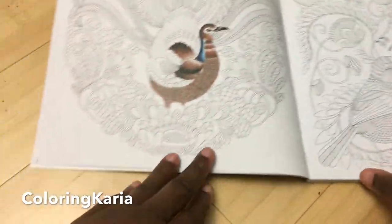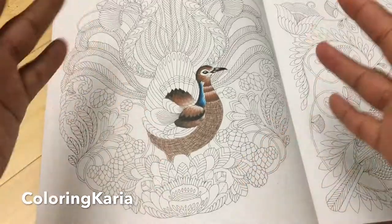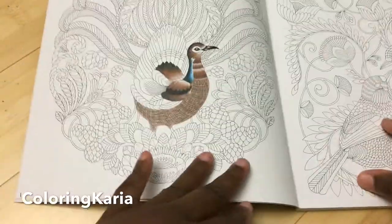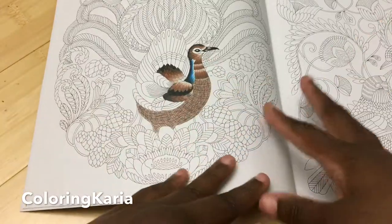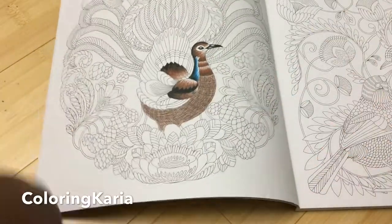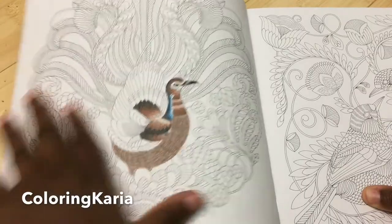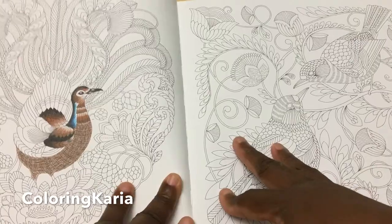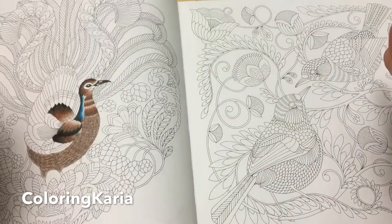In this book, every animal is a very specific animal, and she tells you in the back what the animals are. But the pages are not numbered, which is a little weird, so I decided to number them myself. This is the first one I started working on. After I finish this review, I'm basically going to unbind this book.